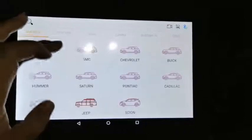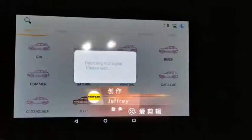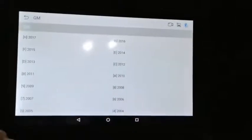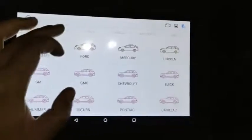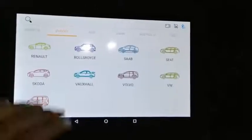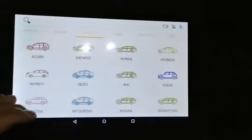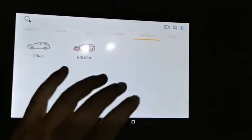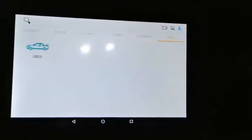Inside car diagnostics, you have all these software options — 85 supported in total. You can browse by region: Europe, Asia, China, and Australia. There is also a dedicated OBD2 function. I'm going to run diagnostics on the Lexus.